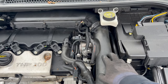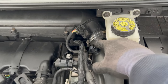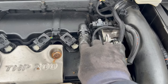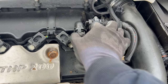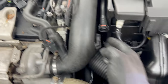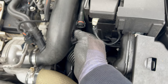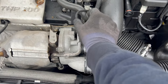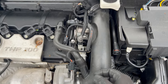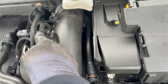First, we remove this intake pipe. You need to undo the clamp here - it's a 7mm bolt. 7mm bolt here as well. The PCV hose - push the tabs together and pull it so it's free. Also this other hose, same method: push it together and pull. Remove the connector by lifting the tab and pulling the connector. And remove that cable retainer from the pipe.